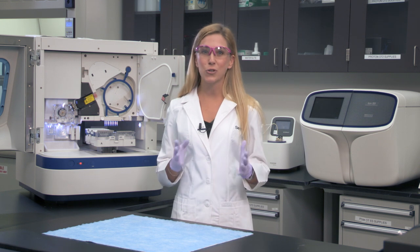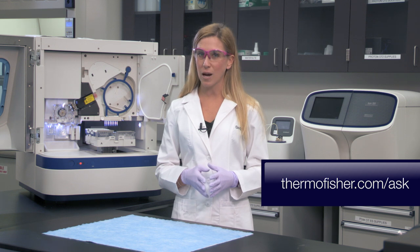I hope that was helpful on setting up a 3500 Genetic Analyzer, but I'm sure you're going to have more questions, so submit your questions at thermofisher.com/ask and subscribe to our channel to see more videos like this. And remember, when in doubt, just seek it out.